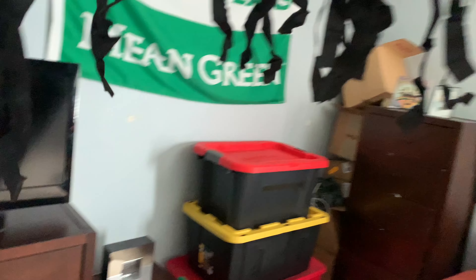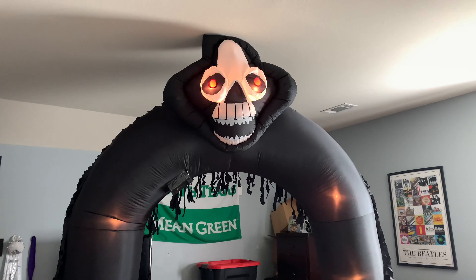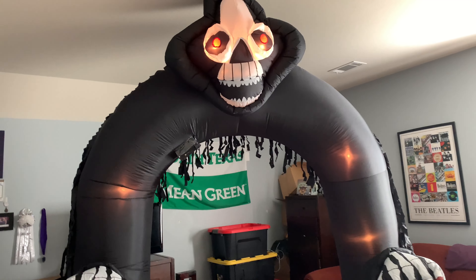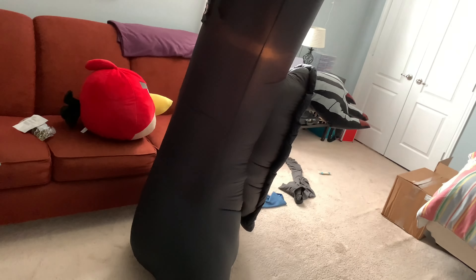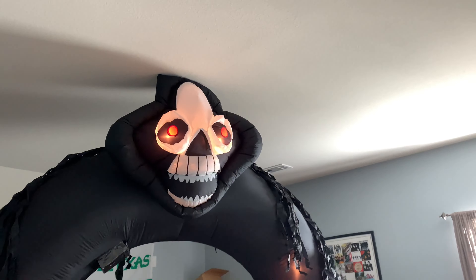There's a twist right there. Alright, here it is — this thing is 9 feet tall. It's got a reaper face on the top, it's got those draper things that are kind of stuck on the back. He's got these nice little hands right there, and I really like the face on him.